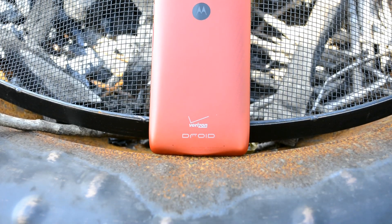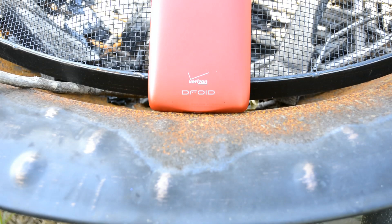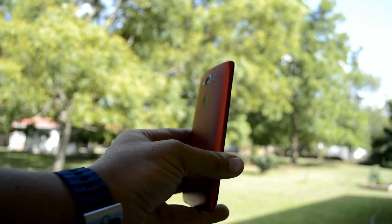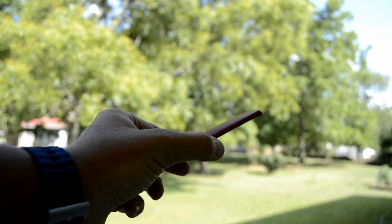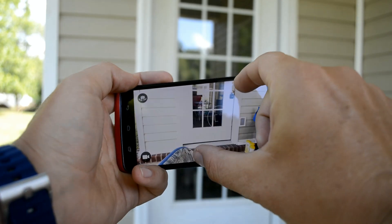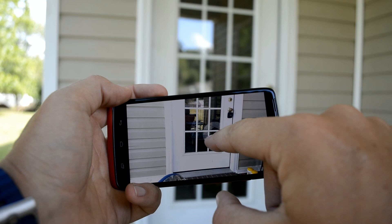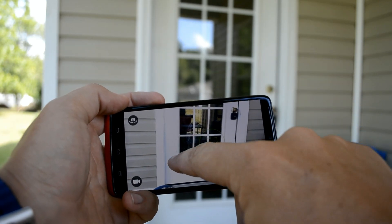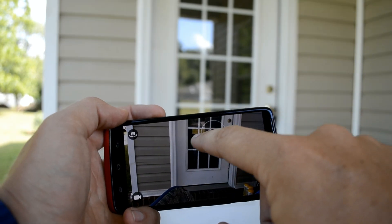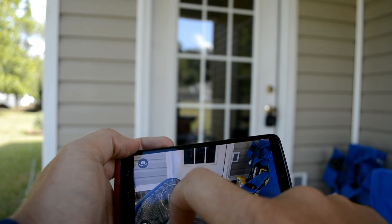I actually think I could get away with using this phone for a while, and that's saying a lot because I'm currently using the Galaxy S6, which is a fantastic device, but the S6 has horrible battery life. The Droid Turbo is known to have really good battery life on top of having fast charging. You've got fast charging, really awesome battery life, a decent camera, a good screen, and specs that really stand up to many other flagship devices, so this is definitely something you might want to look into.